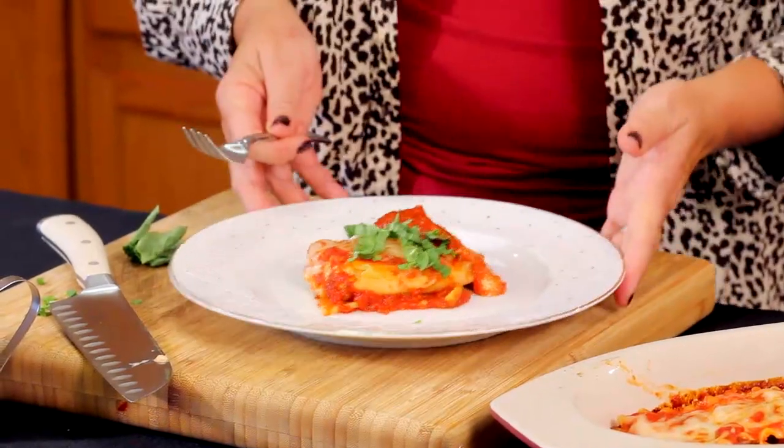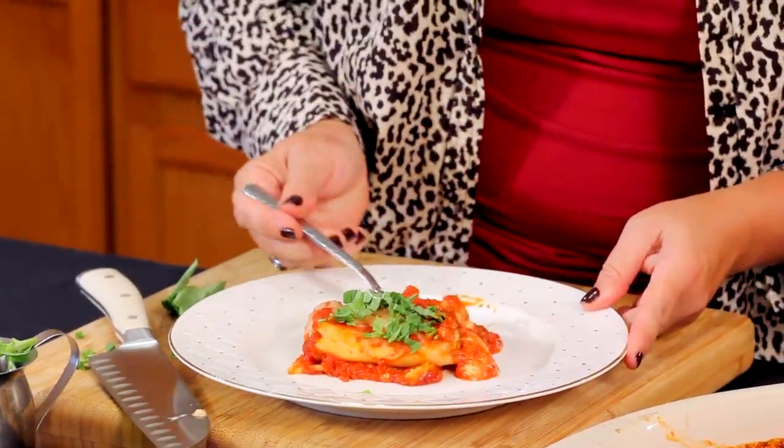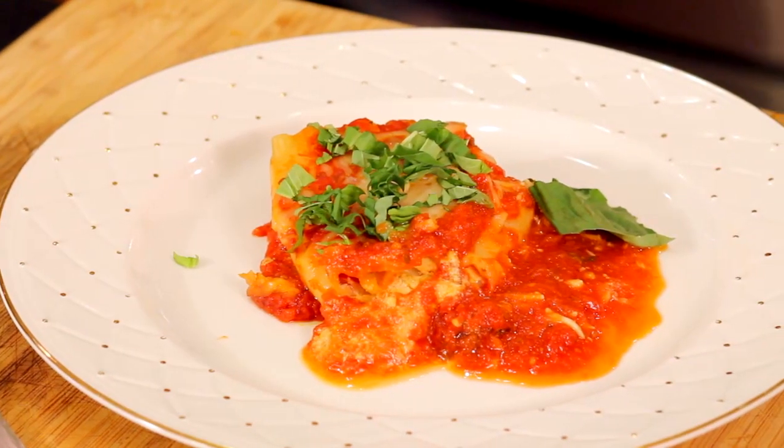Here we go, let's see what this tastes like. Oh, if you could see these beautiful chunks — got to get that piece of Romano cheese. Mmm, that's fabulous. Your family's going to love it. How wonderful!